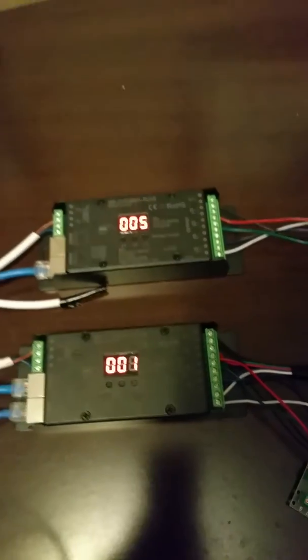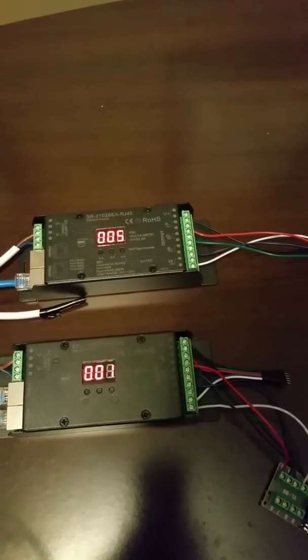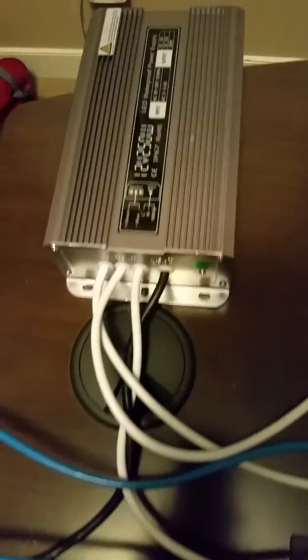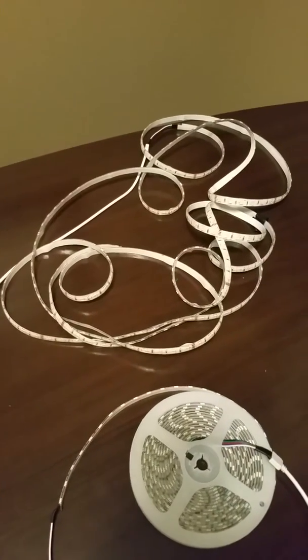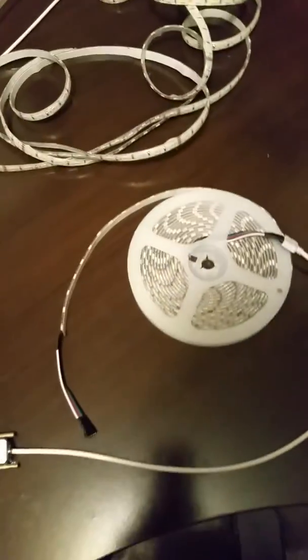This is basically two zones, so in this little mock setup I have two rooms. We have our 12-volt power supply supplying power for the LED strips for both zones. I have an uncoiled 15-foot RGBW LED strip and then a coiled-up one.